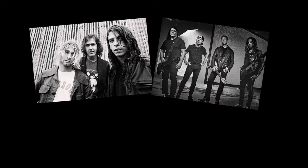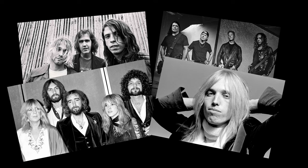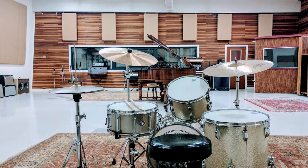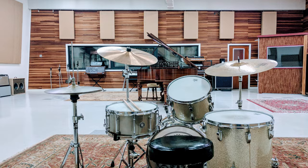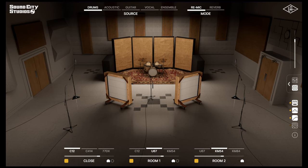Nirvana, Metallica, Fleetwood Mac and Tom Petty are just some of the names associated with the famous Sound City Studios in LA. And now Universal Audio brings this studio to your door.